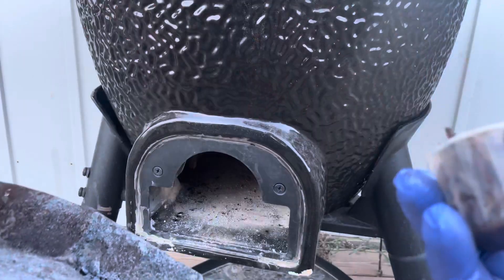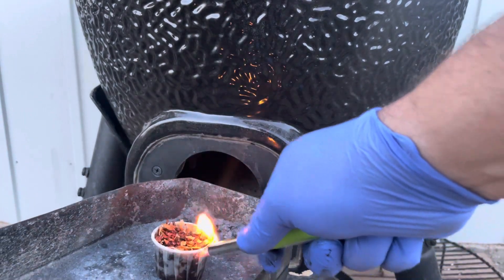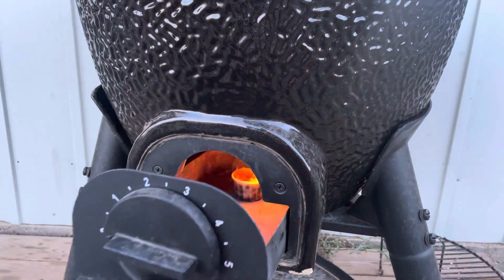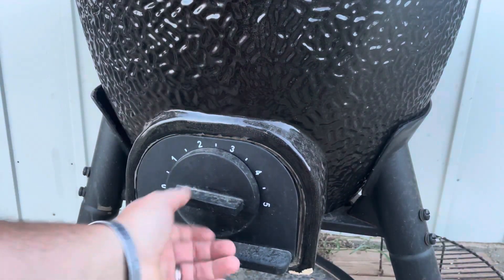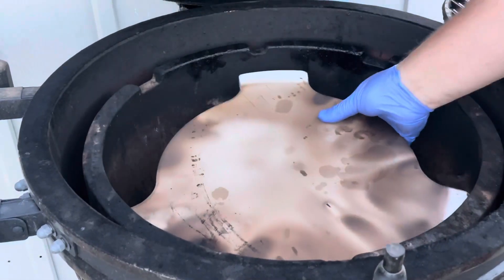All we're going to do is take our fire cup and place it in that ashtray underneath the grate, so it has about two inches of flame room for that fire cup to ignite our coals efficiently. Fire Cups does make a cage for this to make it easier, but if it works like this, it works like this. While we're doing that, let's see how we're going to set up our smoker — we're going to put our heat deflection plate in.